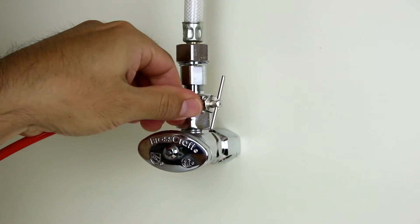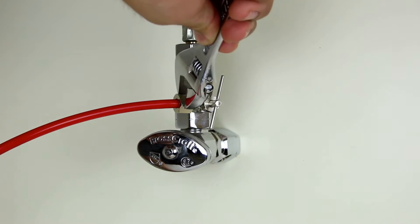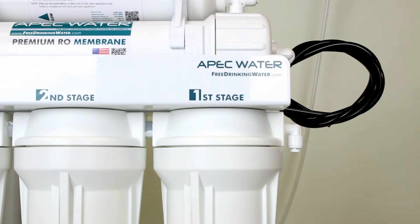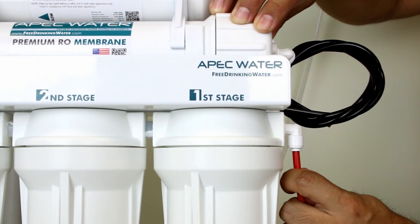Hand tighten the compression nut and use an adjustable wrench to ensure a secure connection. Now attach the red tubing to the stage 1 pre-filter input by pushing the red tubing into the 90 degree elbow quick connect fitting.